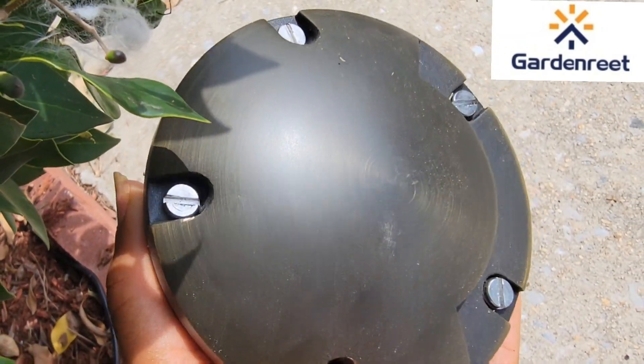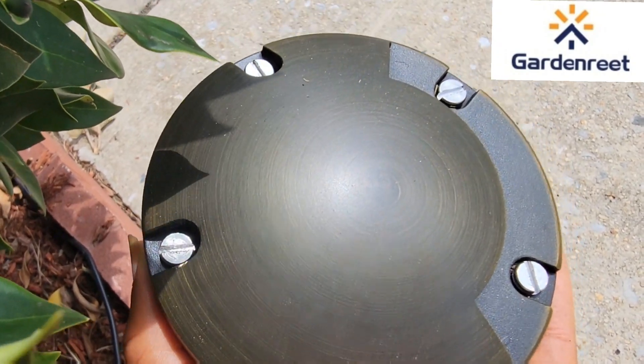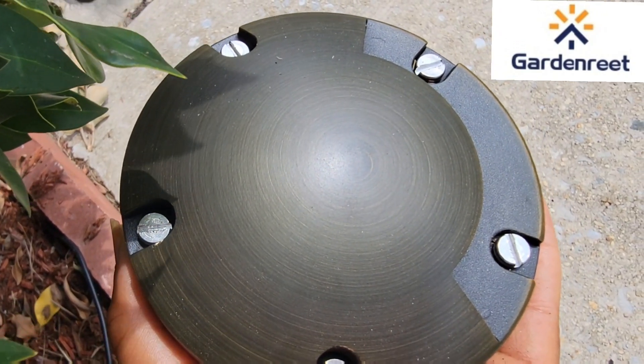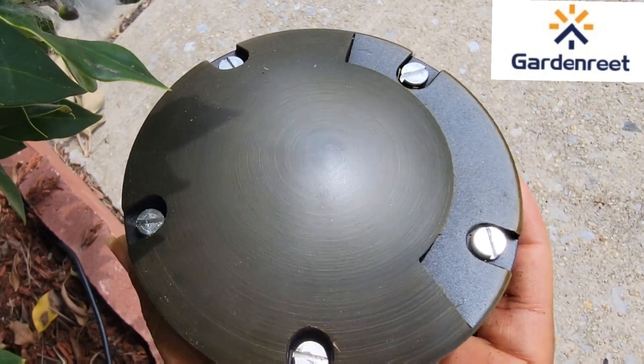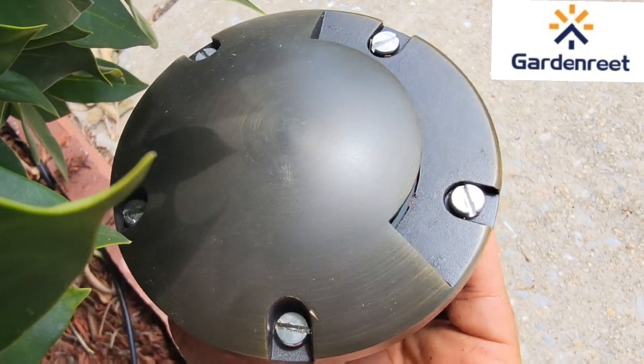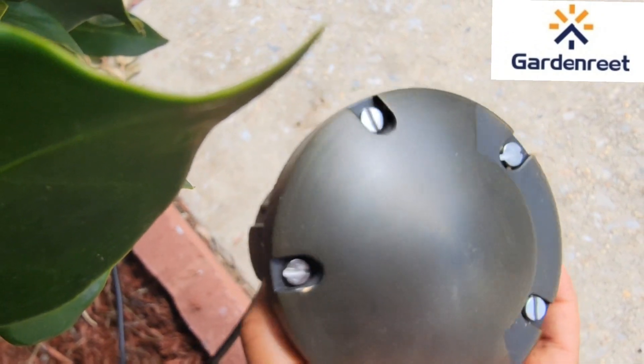It is also equipped with a waterproof O-ring and bottom sealing design. The installation is easy, as you will see in the next clip, and you can easily replace the bulb with different colors and brightness. This makes me love these lights, love this fixture from Garden Raids.